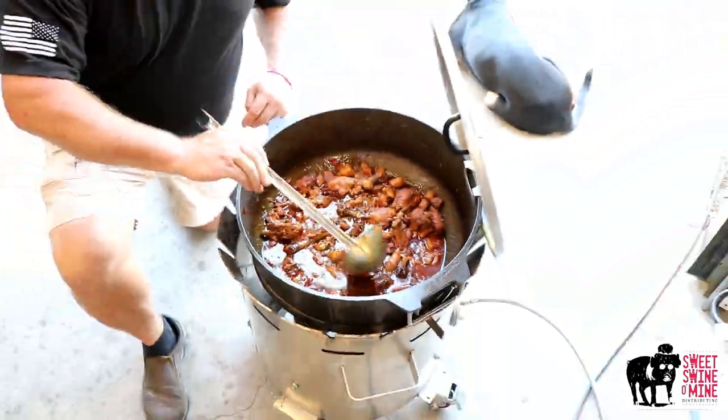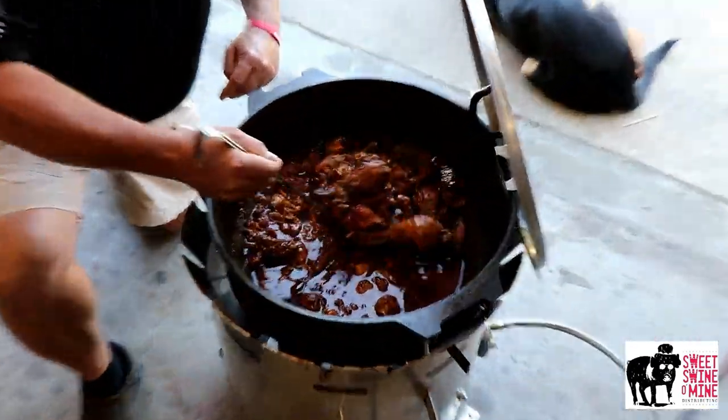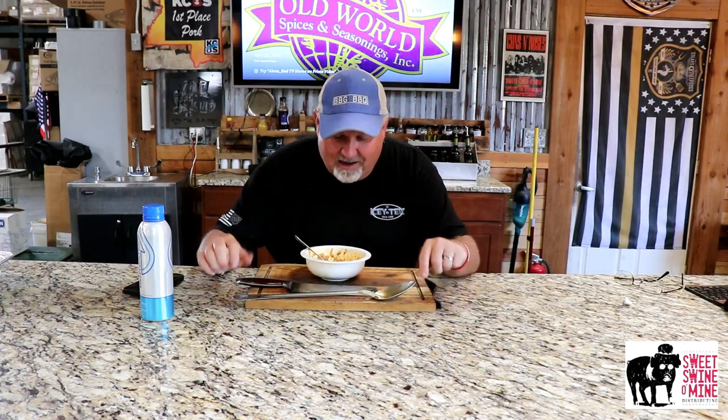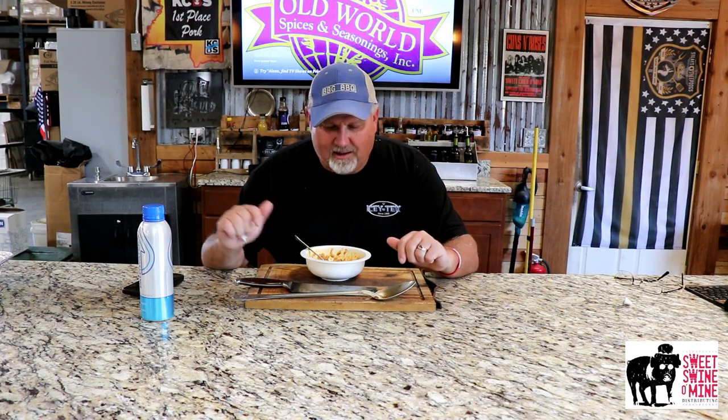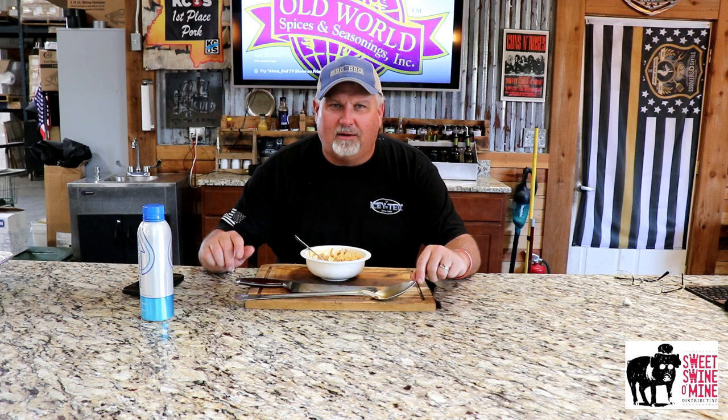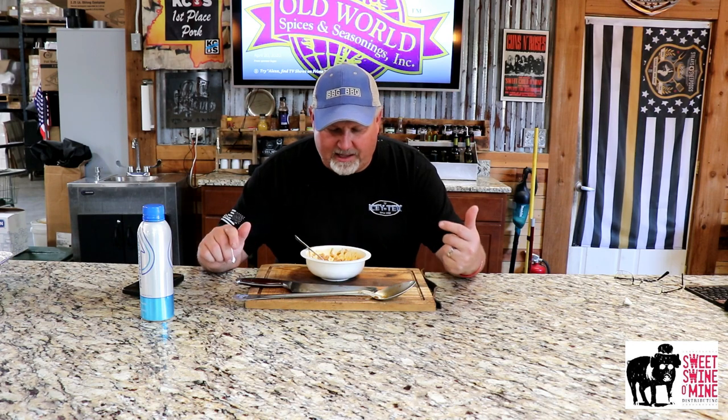You see these chicken legs — they're tender and starting to fall apart. Mark Lambert here, in the Sweet Spot of Mine distributing test kitchen. It's kind of warm outside but it's even hotter right here. I'm working on a bowl of Filipino adobo. My buddy Jamie Smith turned me on to this — he learned it when he was in Iraq, cooking for a bunch of different people during his deployment.